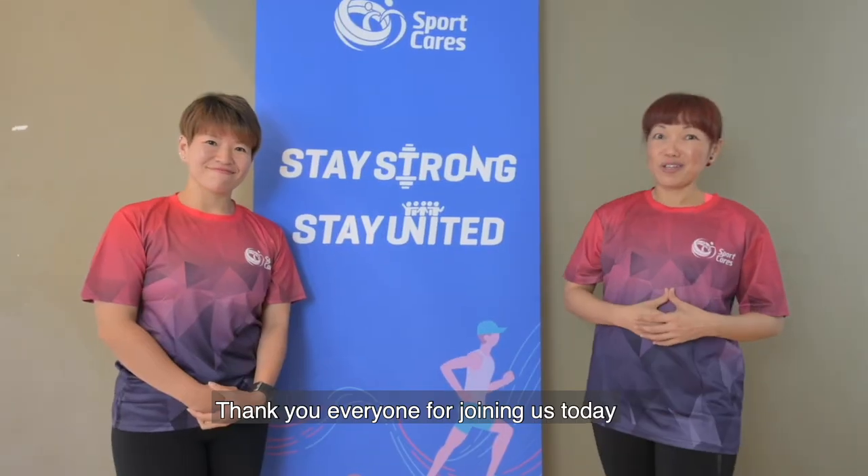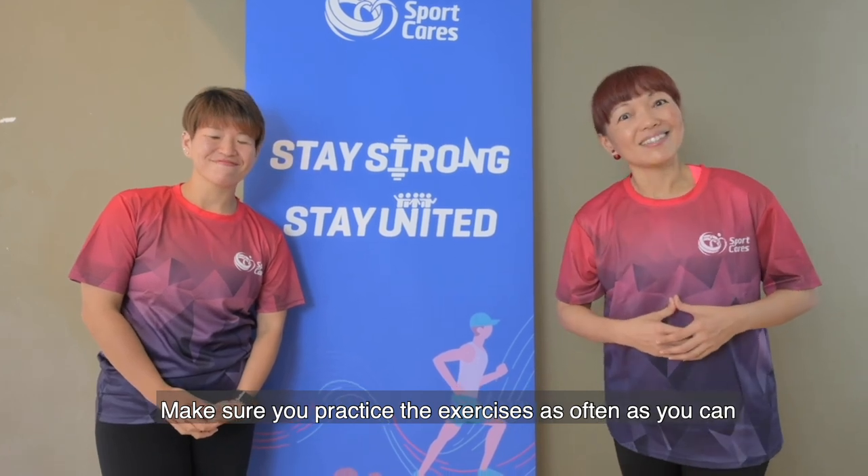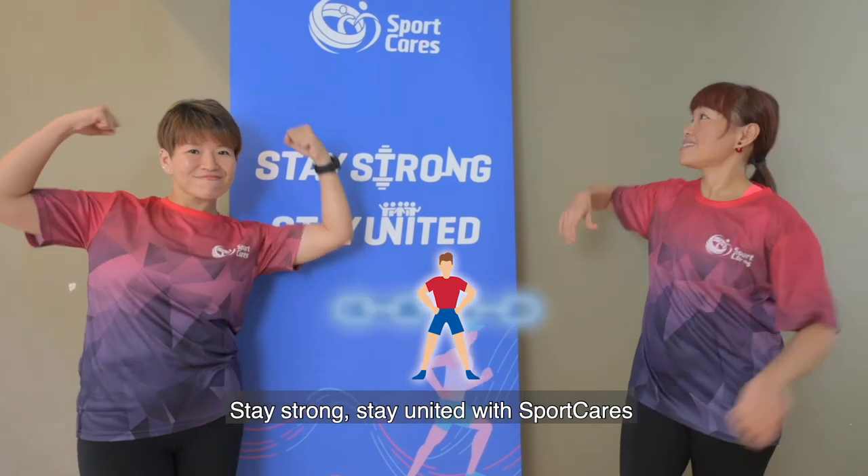Thank you everyone for joining us today. Make sure you practice the exercises as often as you can. Stay strong, stay united with Sport Cares. For more information, thank you.